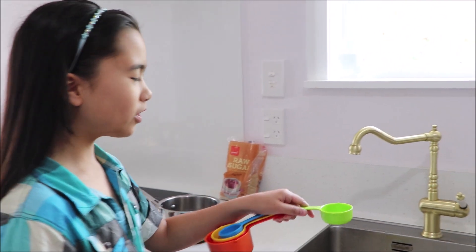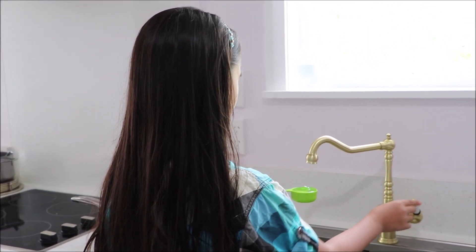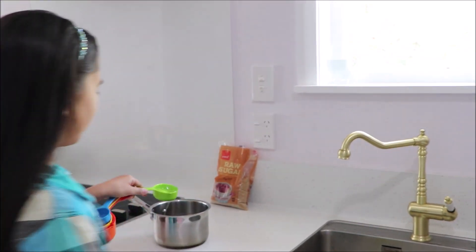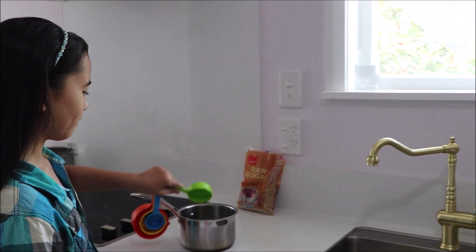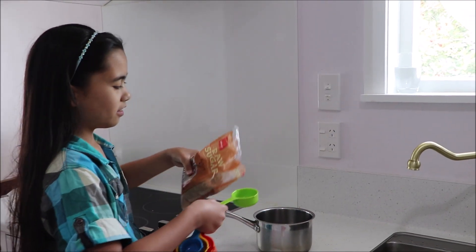We need one-fourth cup of water and one-fourth cup of raw sugar.